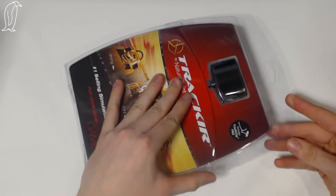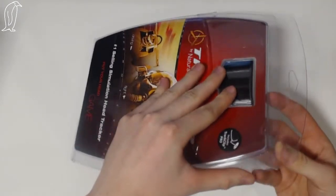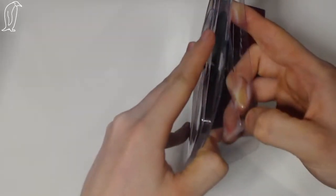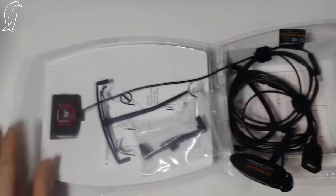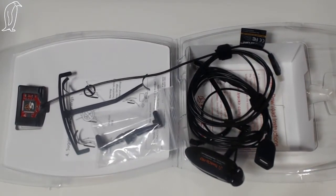Just a little disclaimer - I've already opened it. I haven't had a play around with it but I've already opened it just to make sure everything's there, make sure nothing's broken. And I'm happy to say everything's there and nothing's broken, so yeah.